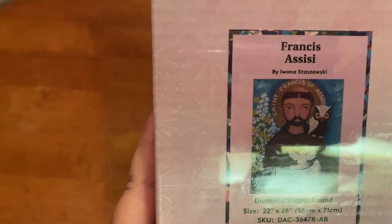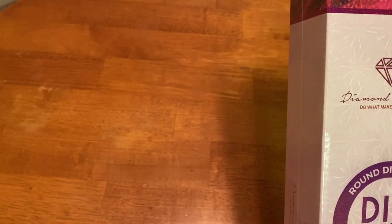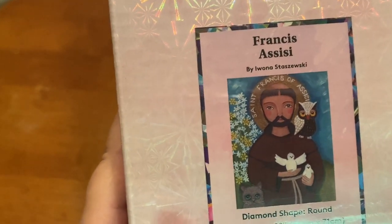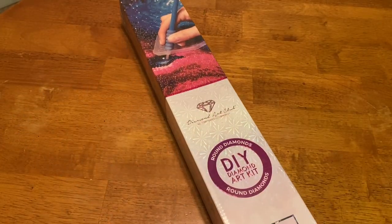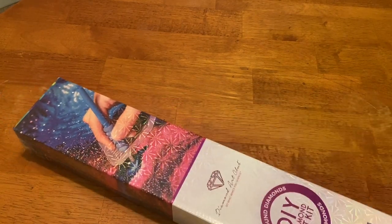We have St. Francis of Assisi — I'm going to bring it down because I can't see — by Satsuki. I'm probably not even saying that right, but I was really excited for this. I think it's super cute and it reminds me of my dad. I'll just leave this right here for a bit and tell you a little about it.